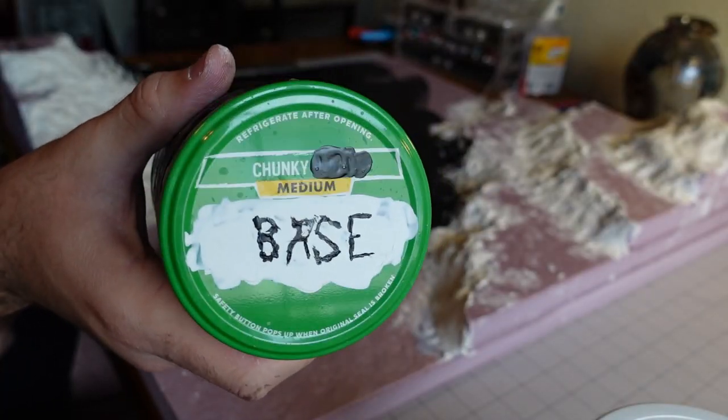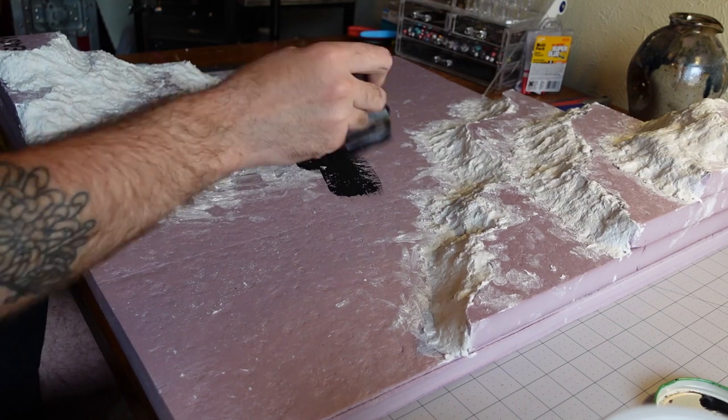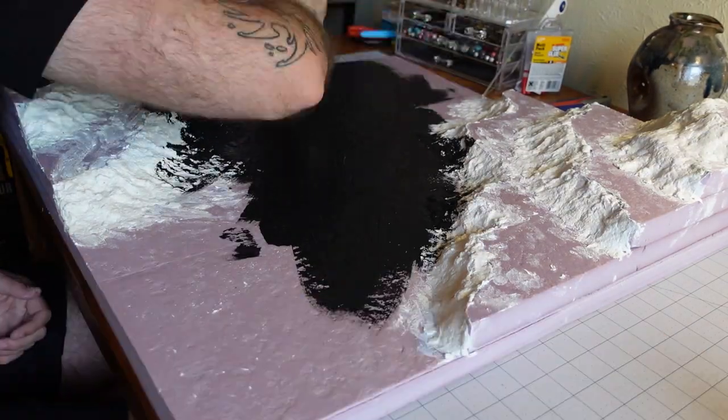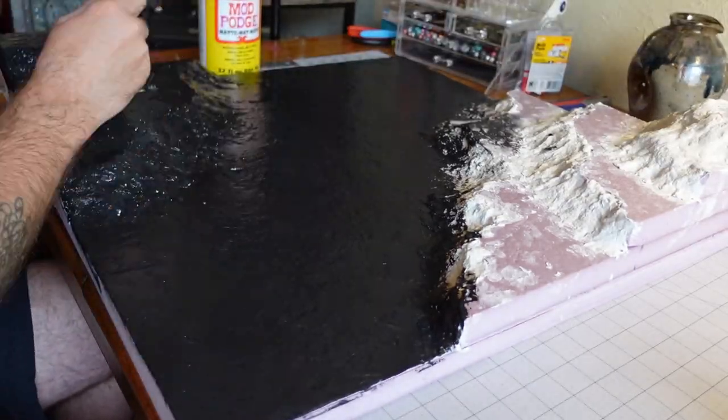Next, grab some chunky medium base — also known as black magic base. It's just a mixture of black paint and matte Mod Podge. This is going to seal our foam and Sculptamold as well as give it a black base coat, so it's nice and sealed and gives us a good foundation to paint on.